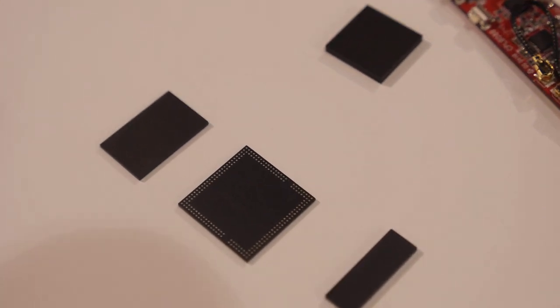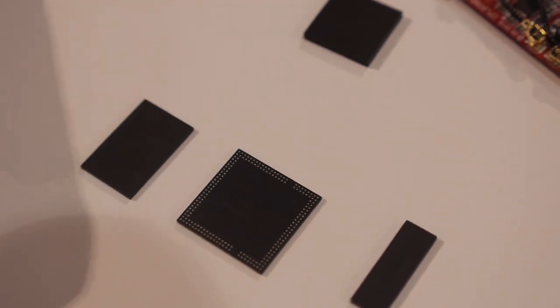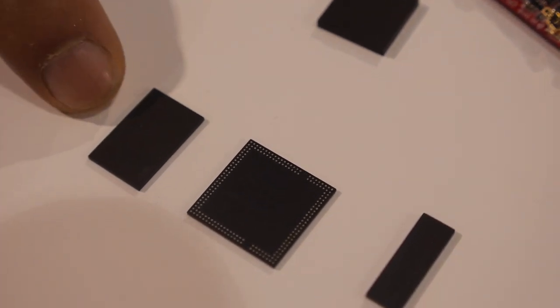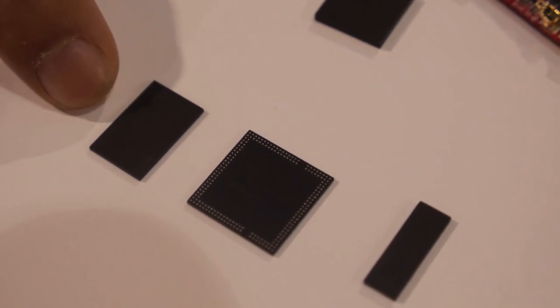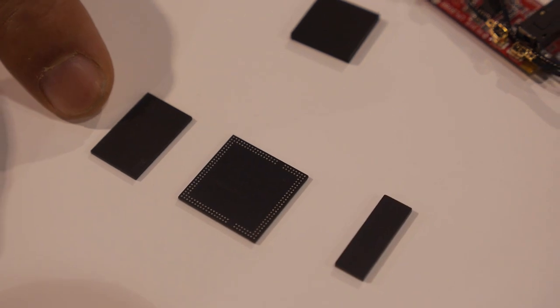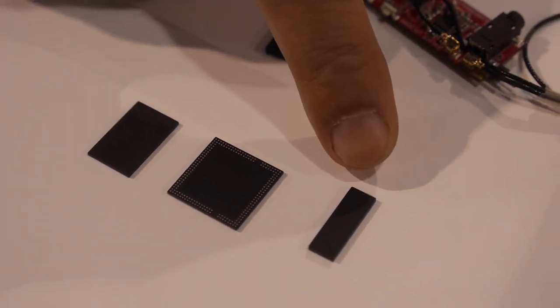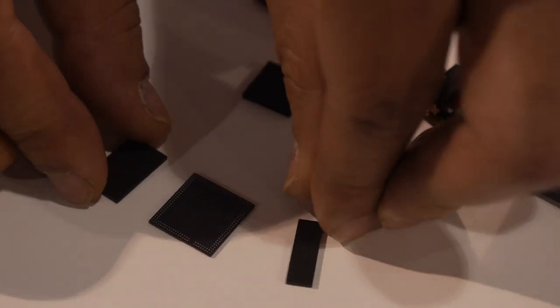These other chips are previous designs — a single-core CPU with an MCP that includes 8GB of storage and 512MB of DRAM, plus Wi-Fi and Bluetooth inside, which can all be combined together.